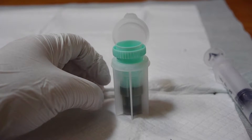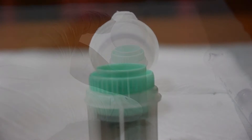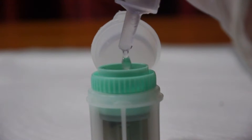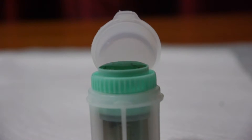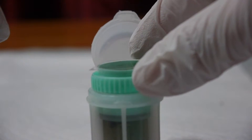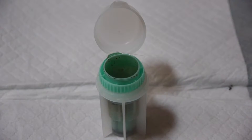Once it is all mixed up, push the center piece down so it snaps into place. I recommend covering the top with a paper towel to prevent any matter from splashing out. Use your dropper to fill the fecalizer all the way to the top until you see the liquid bubble up. Take a glass slipcover and place it on top of the fecalizer, making sure the liquid comes in contact with the slipcover. Leave the slipcover on for 20 minutes, allowing time for the parasites to float to the top while the heavier matter sinks to the bottom.